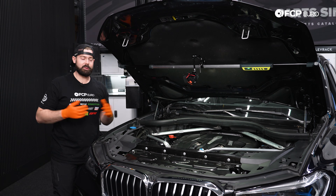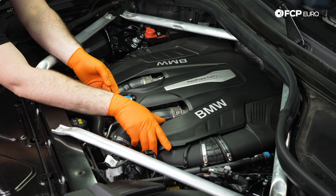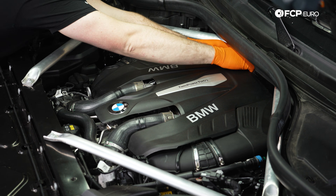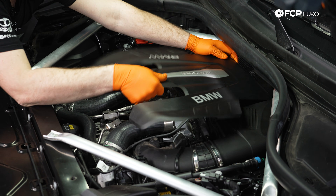Now with the hood open, the first thing that we can do is come over to the engine cover and remove it by just pulling up slightly on all corners and it's going to release this cover from the rubber grommets. We want to be careful when we're doing this because we can snap off the pegs quite easily.